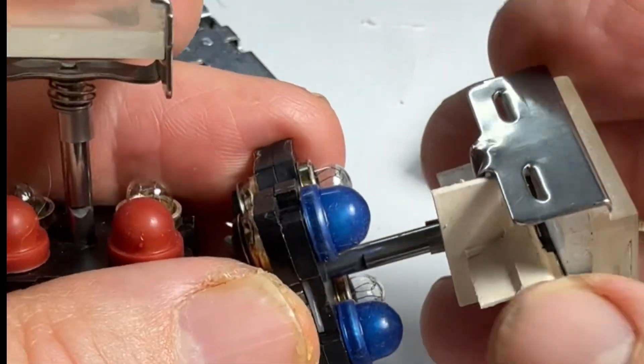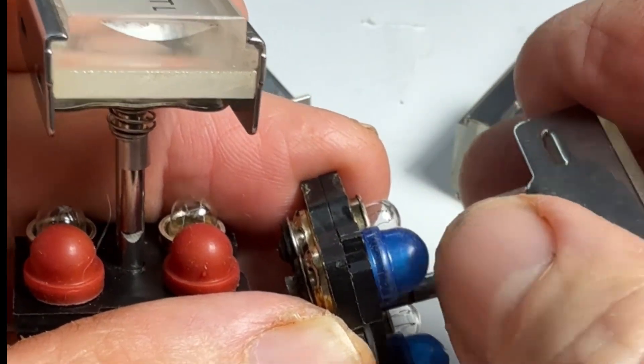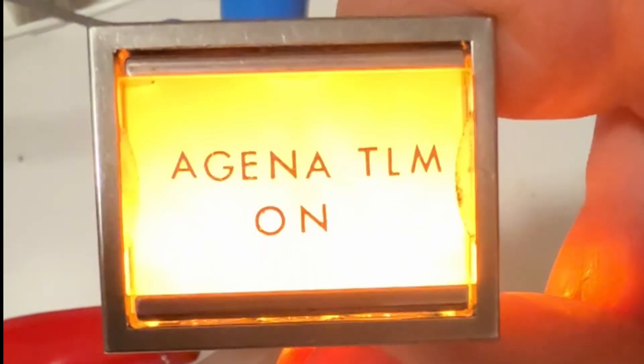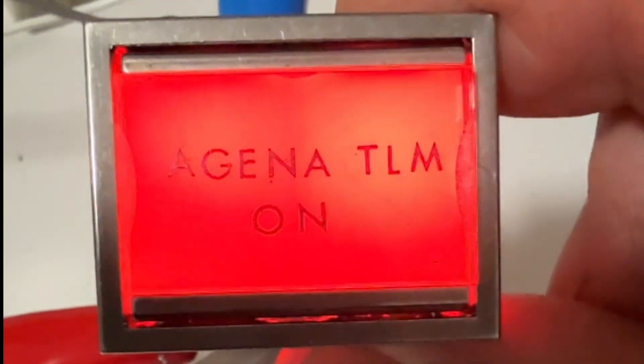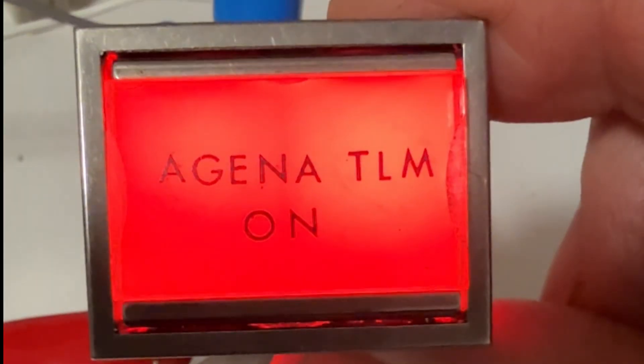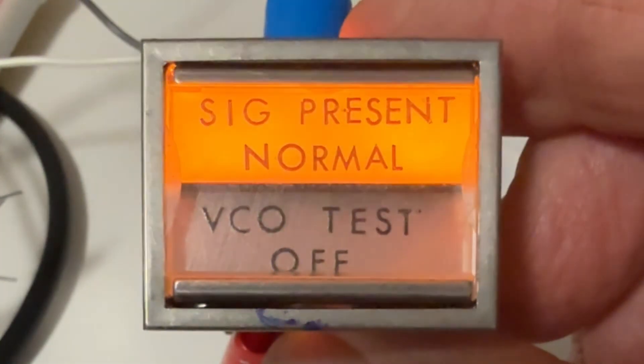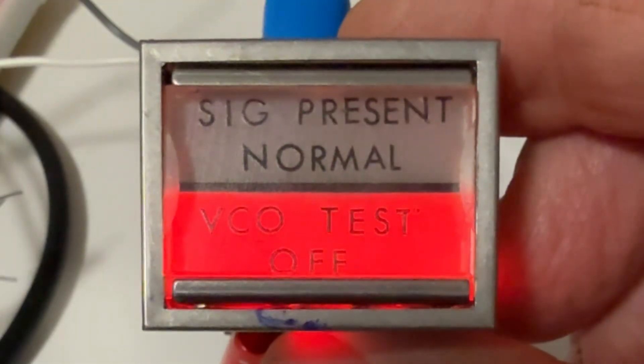You can put these rubber toppers on to change the colors. Let's look and see what they look like. This one is just plain red, this one is plain red, and here's the top and bottom format with yellow on top and red on the bottom.